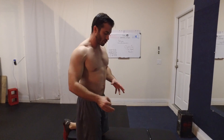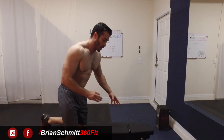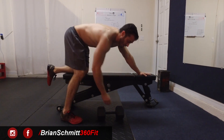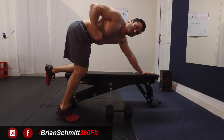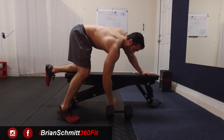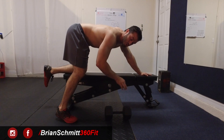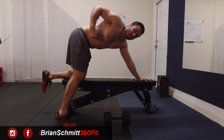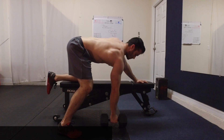I do it a little bit differently — for you advanced guys that really want to get the most out of your dumbbell rows, I perform the dead stop from the floor method. Each rep you're going to lift the dumbbell up to the top, squeeze as hard as you can, then bring the dumbbell back down until it hits the floor. Let it come to a complete stop between each rep, pause a second, then lift it back up again.